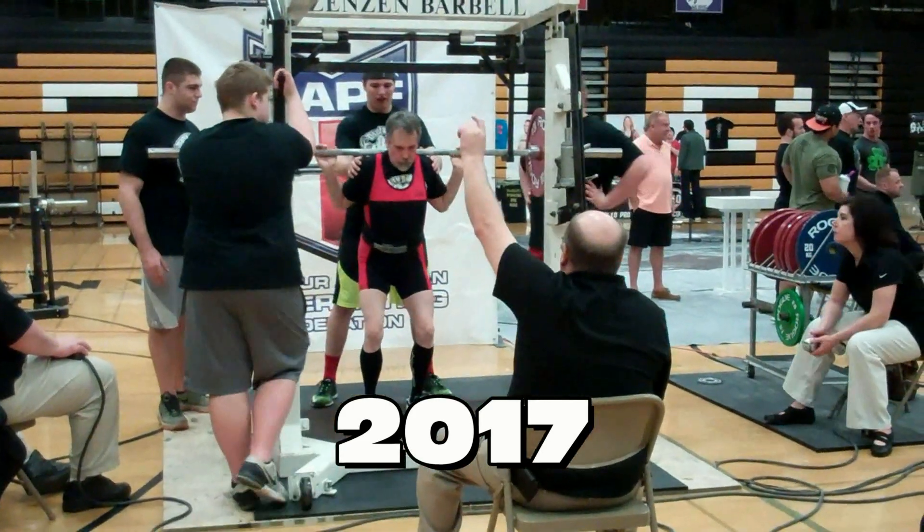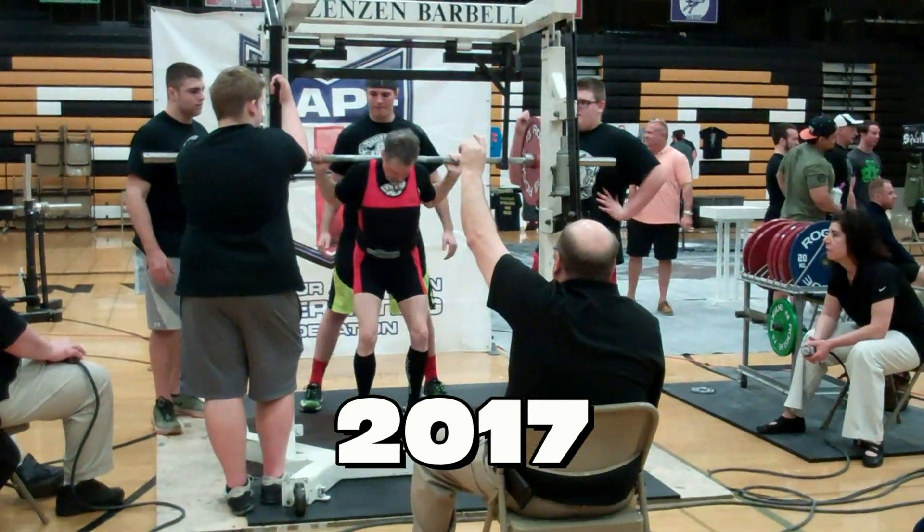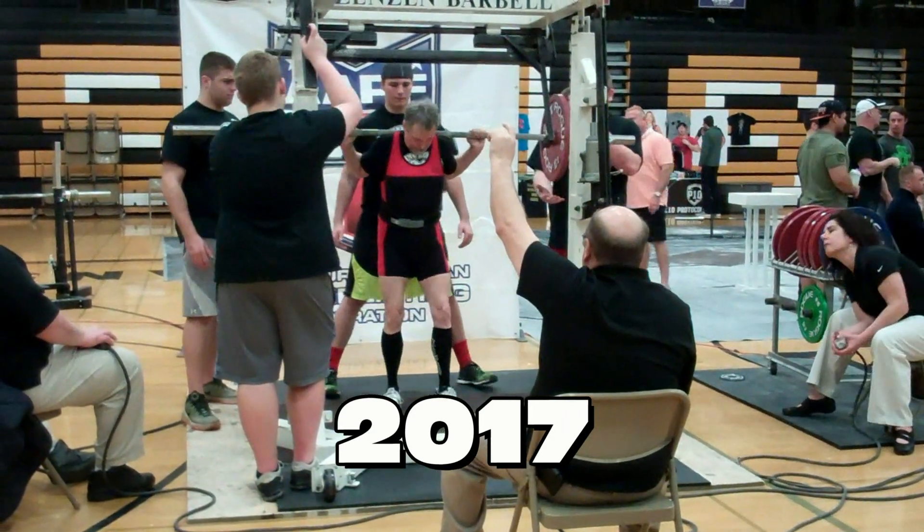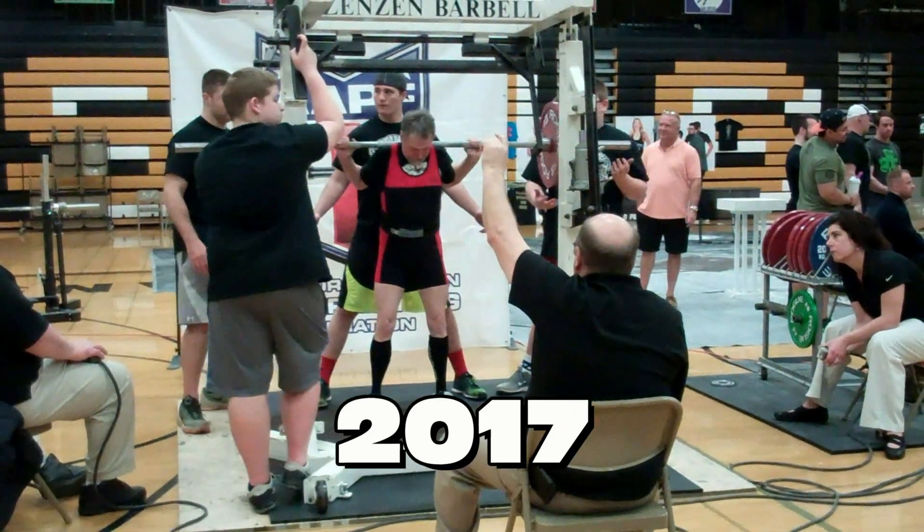Both platforms, both lifters, Matt and Kirby, set up. Kirby Anderson is 80 years old, folks.